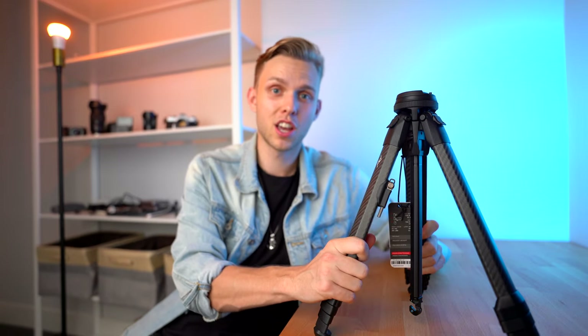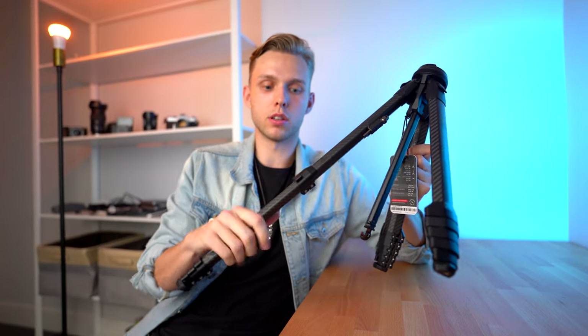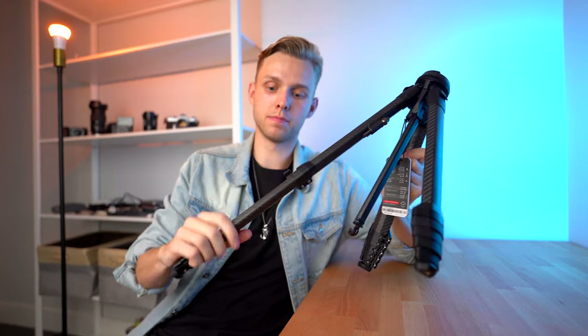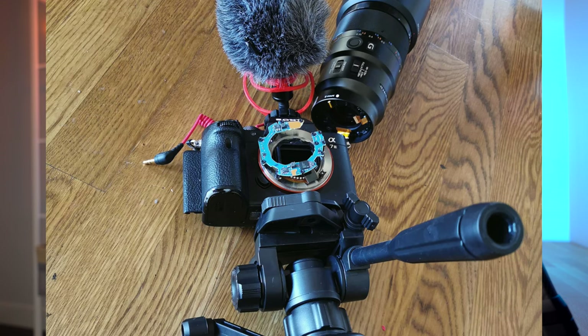I gotta say, first impression is the build quality is insane. This thing feels rock solid, especially if you have a bigger weight load. I know other people have put out videos where it has a 20 pound weight limit and this tripod can take it perfectly. I would not put a 20 pound camera on my Amazon Basics — that would be insane and it would definitely break. But just the way all the arms feel, how well it slides, how well it closes, and the rigidity of how these locks are is very impressive.